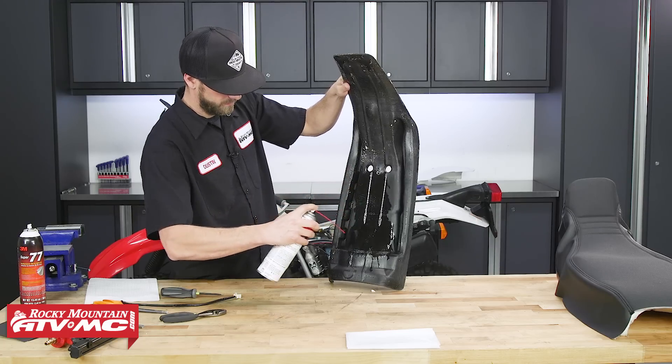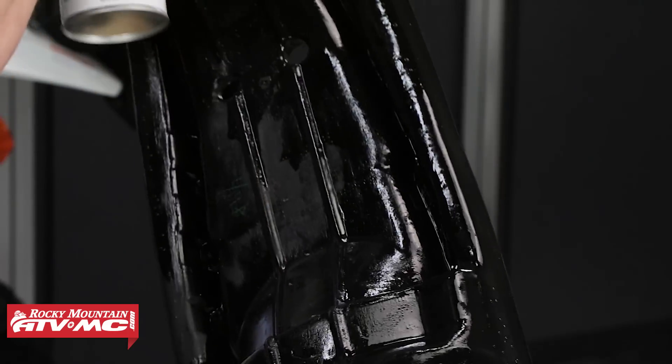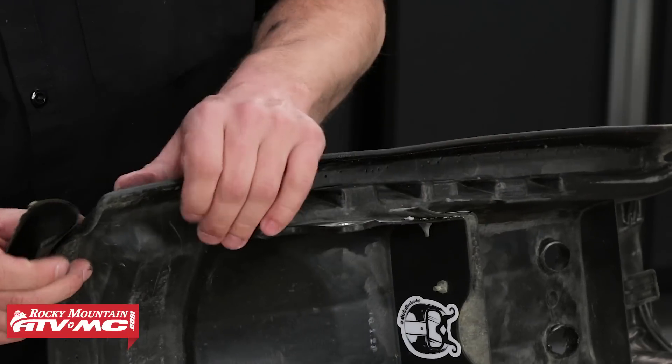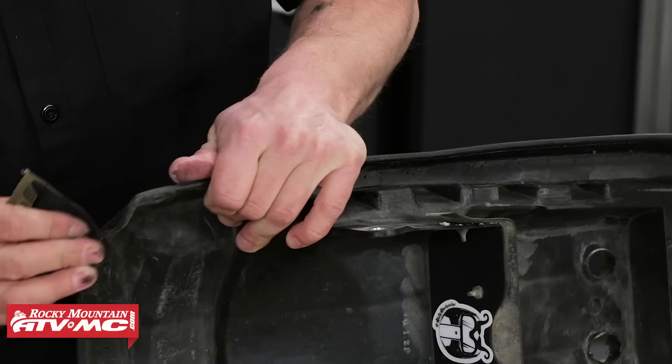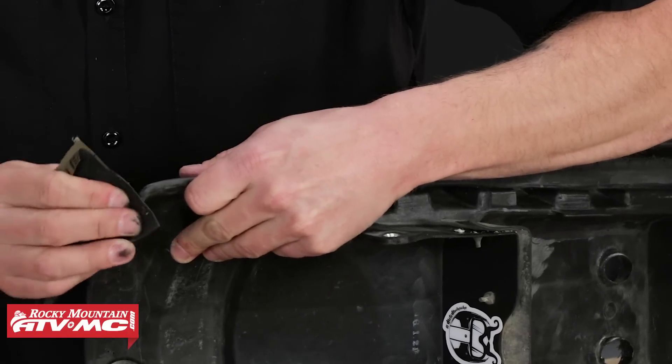Next, we need to clean the seat base with soapy water or some contact cleaner, then allow it to completely dry. You will want to inspect the seat base for any sharp edges. If any sharp edges are present, you will want to sand them down with some light sandpaper. We do not want any sharp edges on the seat pan as it could tear the new seat cover during the installation.